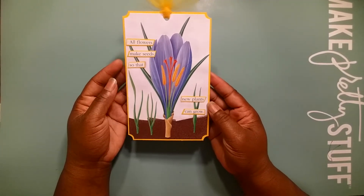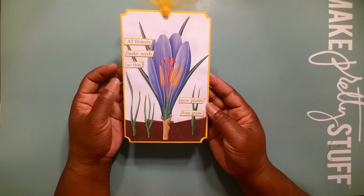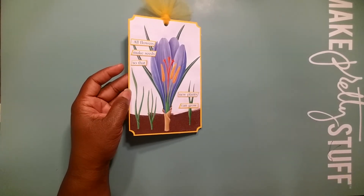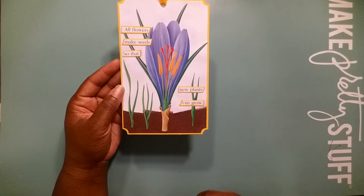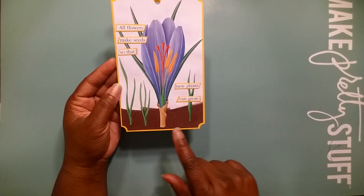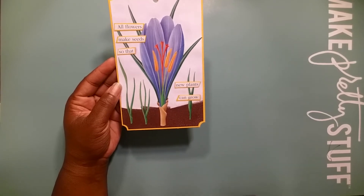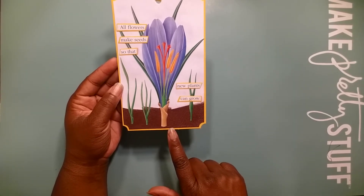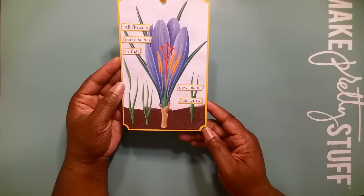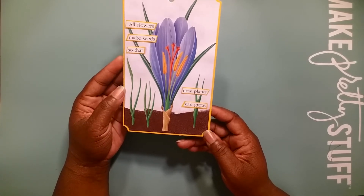I took some yellow cardstock, matted it with some cereal box. I took a piece of white cardstock, and I took my VersaMark ink pad, and I just stamped the ink at the bottom of the cardstock. Then I came back with the clear bark and balsam powder, spreaded it, and then heat set it. And I think it came out really, really nice as soil.